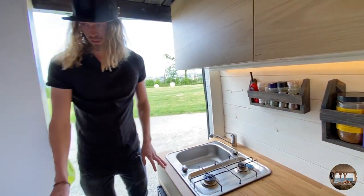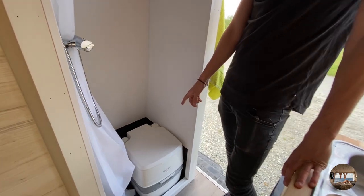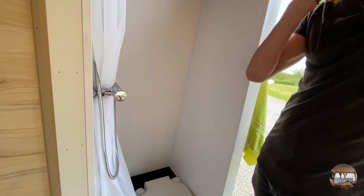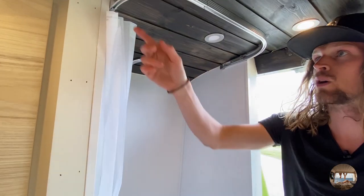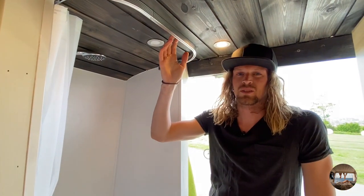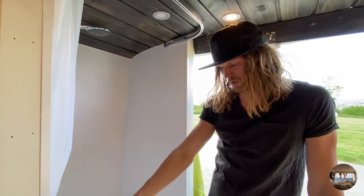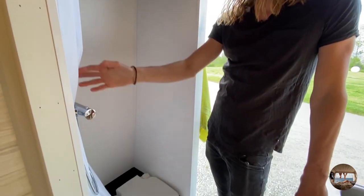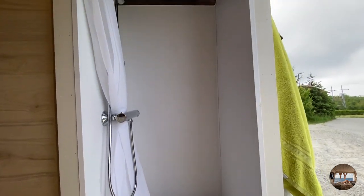Over on this side we have the toilet port-a-potty, and then we also have the shower. We just put this to the side like that, and when we shower we have it extending out a little bit, because there's not a lot of room if we just cut it off here with a door. That's why we made it come a little bit further out.